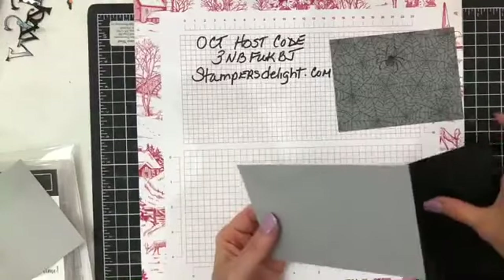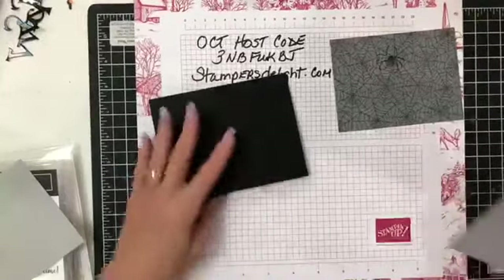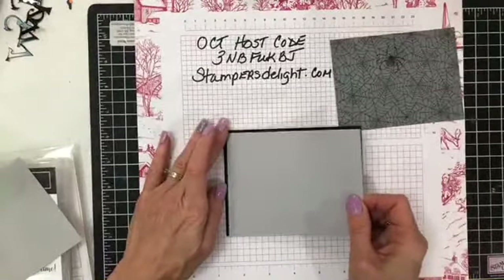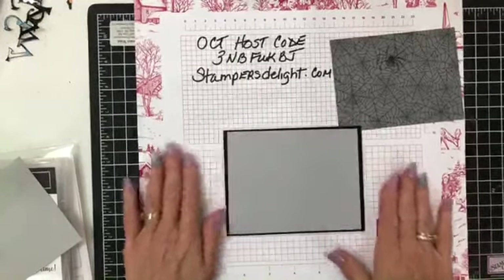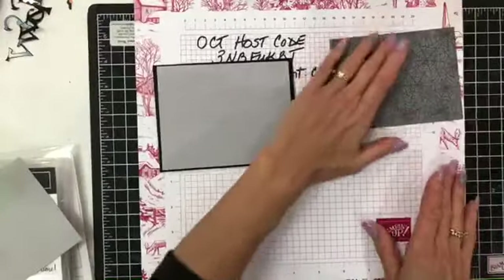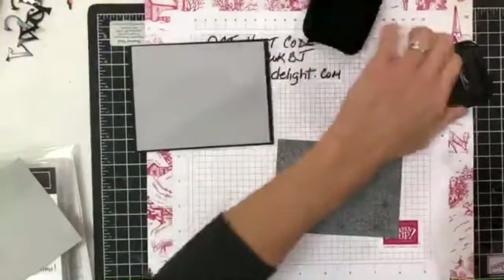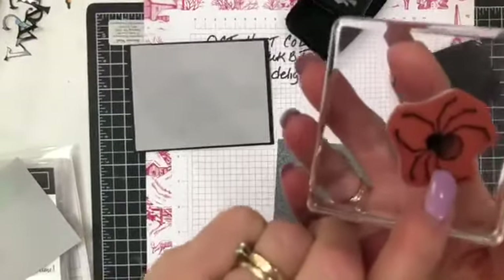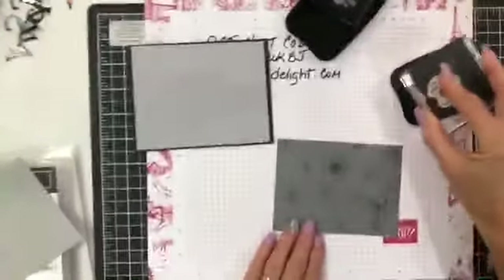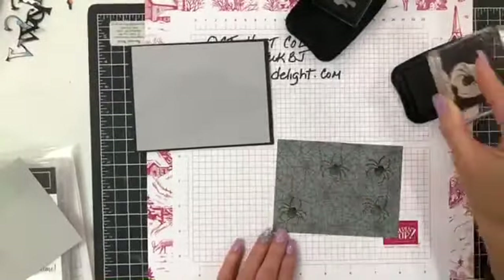I'm just going to be layering that up. These are just quick, easy videos for World Card Making Day — let me know what you've been up to. Leave me a comment, share my videos, and from there I will be mailing out all these cards. So there's my base. I'm going to bring in this spider web again and use my Stazon because that's what I have here. One thing I want to tell you is on this one — you probably can't see it — but it's not a full dark image on the body. So I'm just going to stamp.